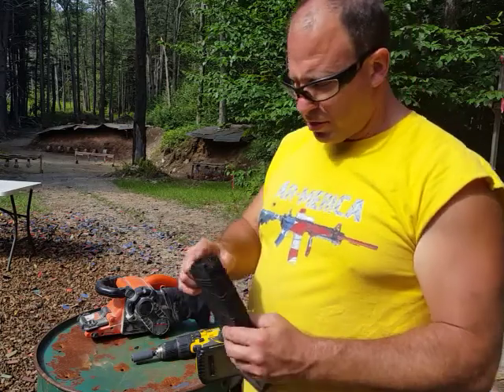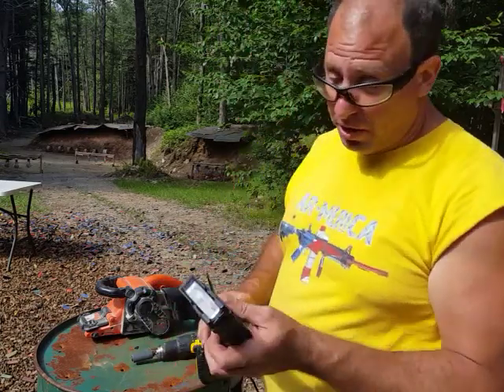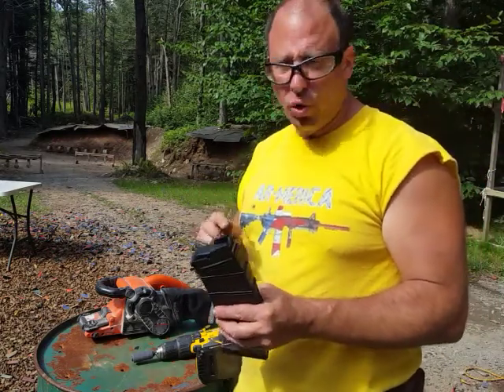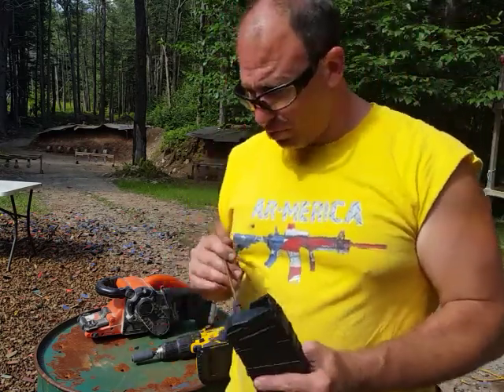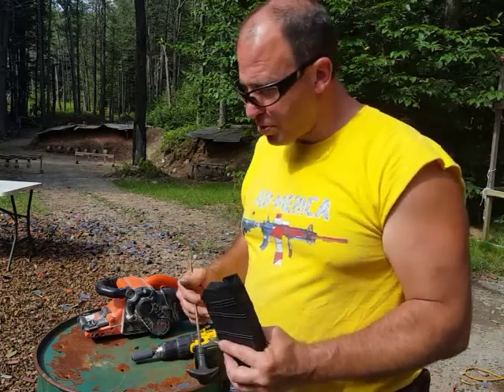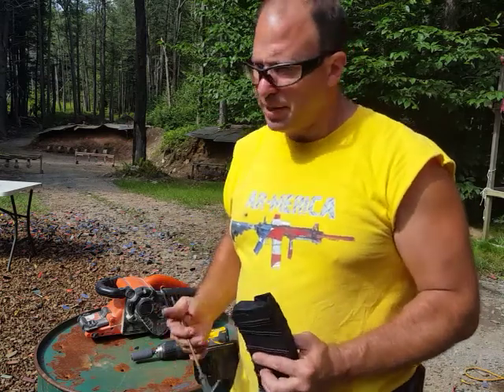Hello everyone, welcome back. Today I'm going to talk to you about the fix for your AGP Gen 2 magazines. I had bought about 20 of these early in the year and had some problems with the followers getting stuck inside the body. AGP was pretty good — they did swap out the ones that had a problem, and the replacement ones were working pretty good when I got them.